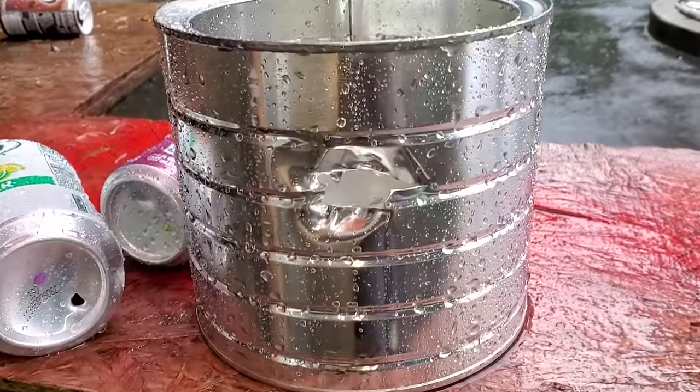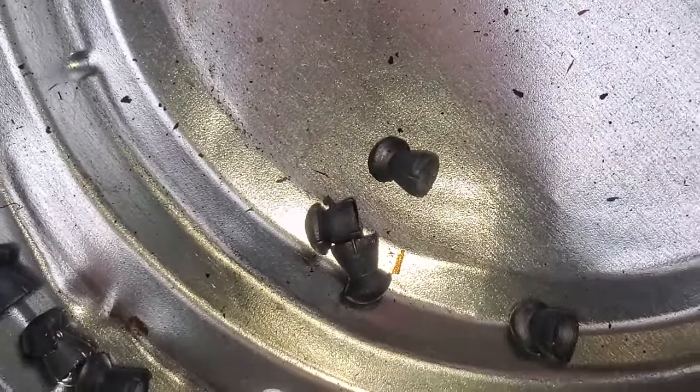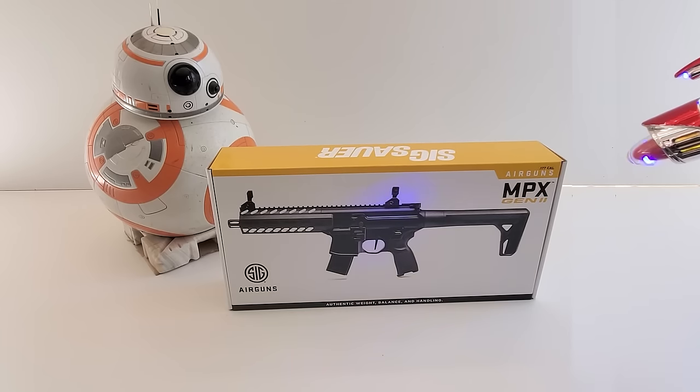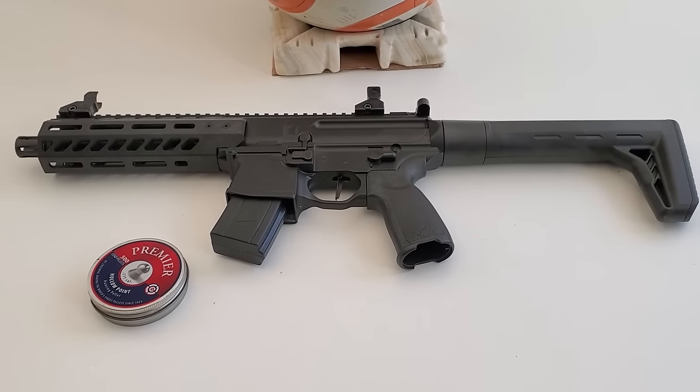Alright guys and gals, that's it for me on this one. We'll be back with a longer version of this gun called the MCX and pick up right where we left off. Once again, I appreciate you tuning in. Until then, happy shooting — we'll see you on the next one.